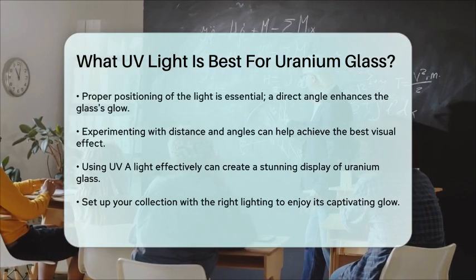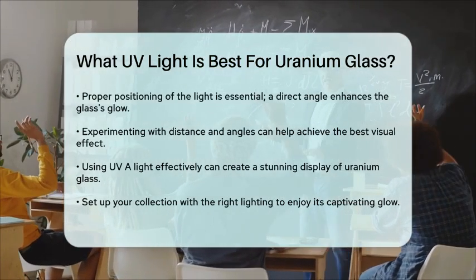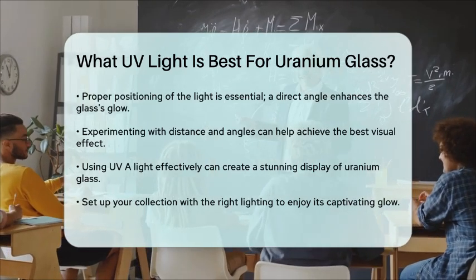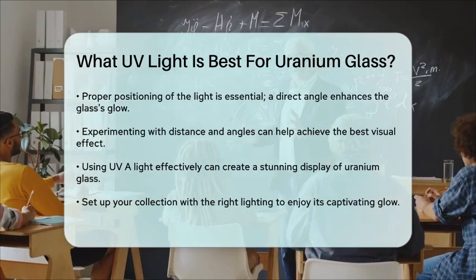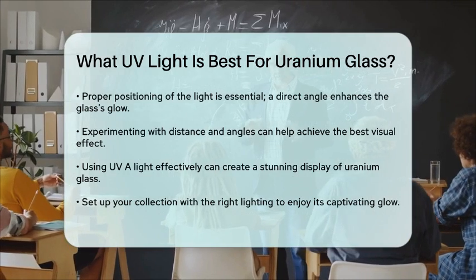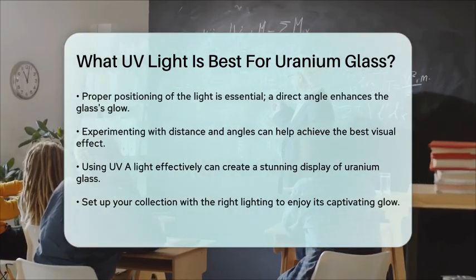In summary, using Ultraviolet A light is the best way to highlight the unique properties of uranium glass. By choosing the right type of light and positioning it effectively, you can create a stunning display that captures the beauty of your collection. So gather your pieces, set up your ultraviolet light, and enjoy the captivating glow of uranium glass.